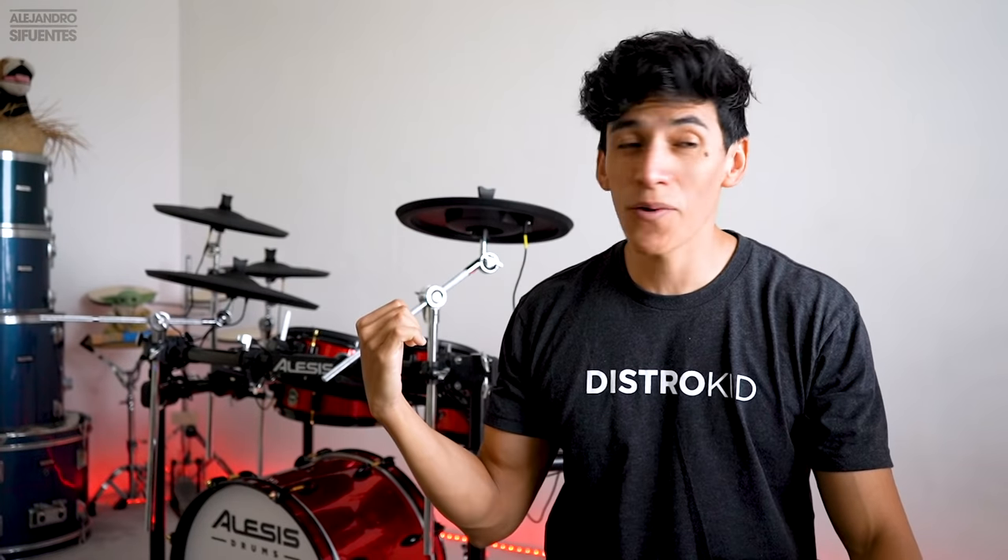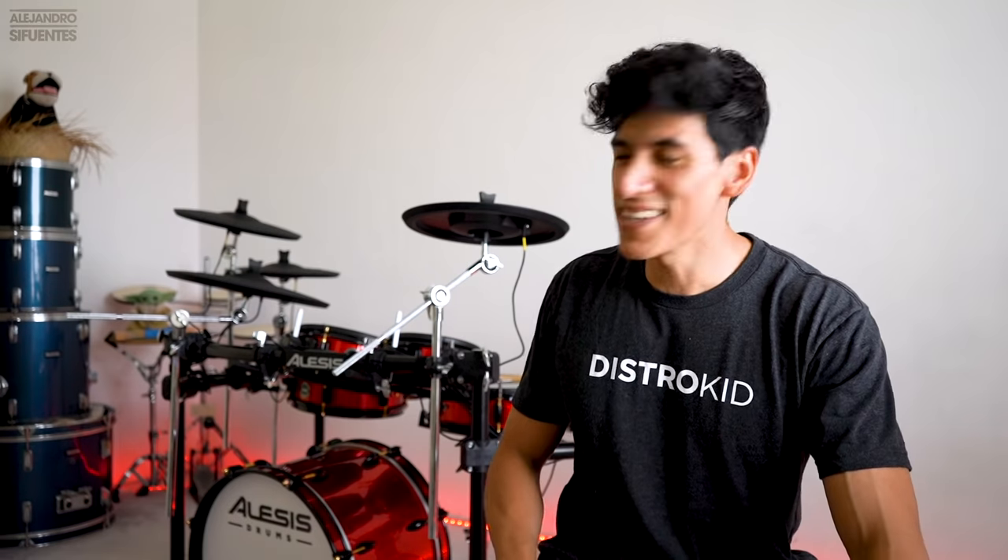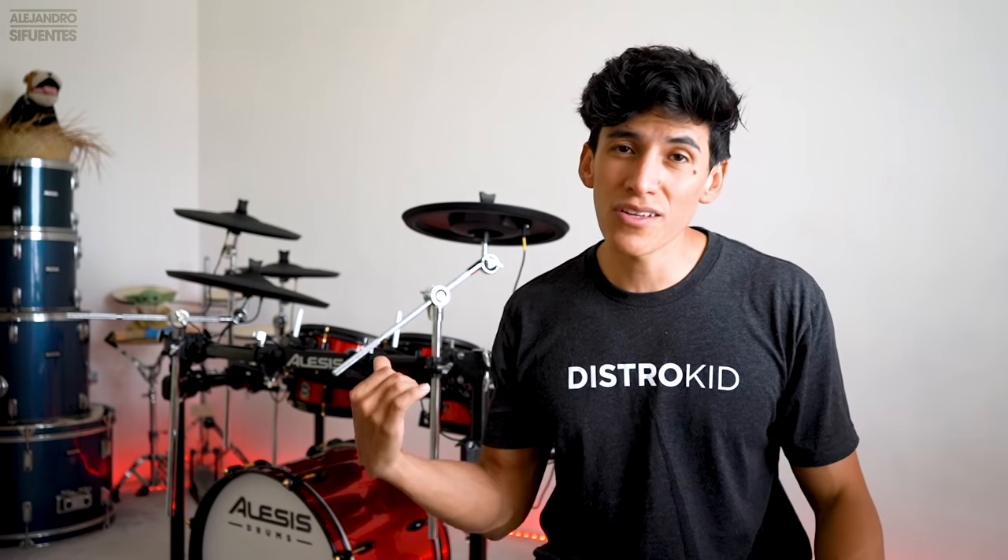This video is not sponsored by Alesis — that would have been great — but I literally bought this kit with my own money. I'm pretty happy with my purchase. This is going to be crazy, more videos to come. I really need to explore more about the module and the drum kit — I'm still in that discovery phase — but so far I've been loving it. It's great.